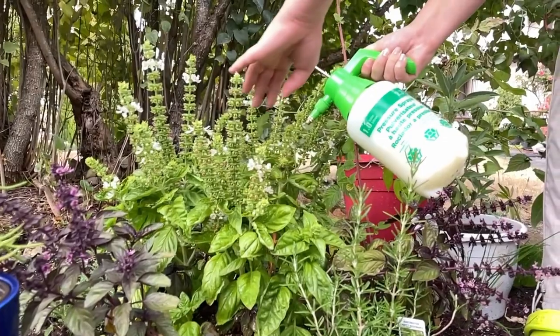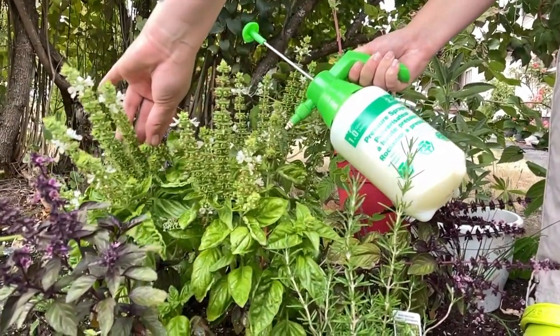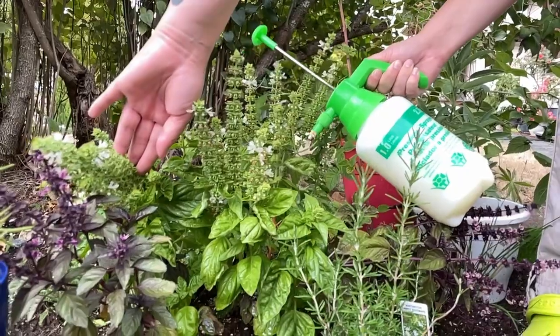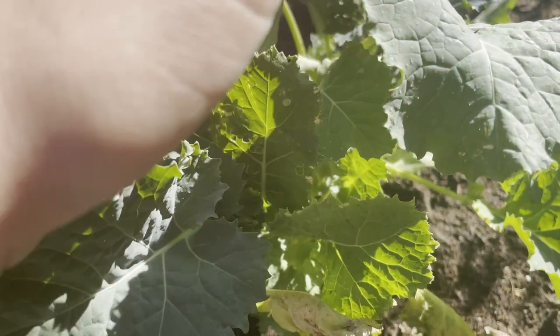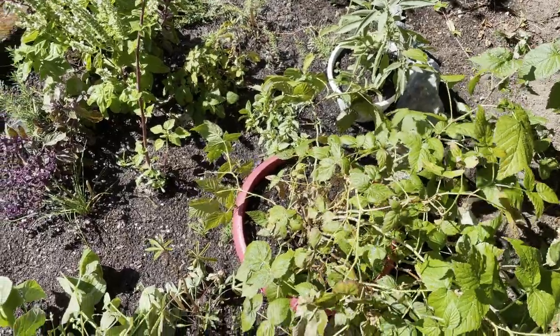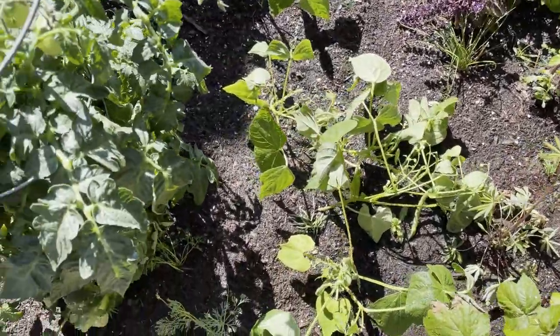I'm going to do a similar treatment in my garden. However, I'm going to spray my crops later in the evening. Do this treatment at least once a week on your garden crops. You can see my garden has a lot of issues with flies — this is because I use fish fertilizer on my crops. The neem oil treatment won't get rid of my pests right away, but it will prevent future generations from breeding and repel pests. You should start to see results in three to four weeks.